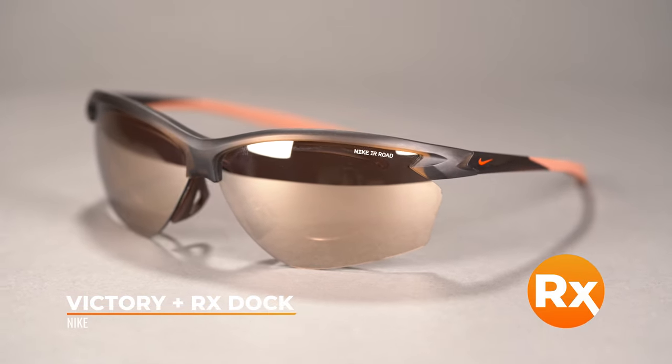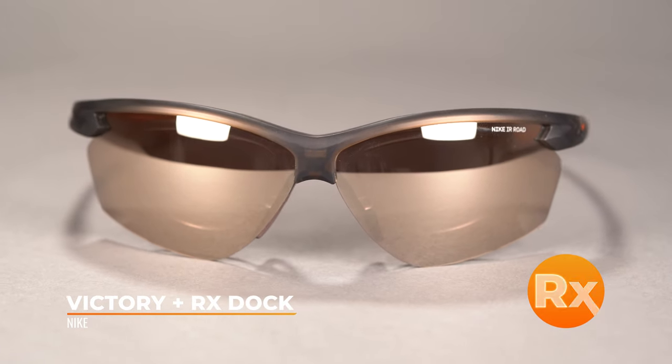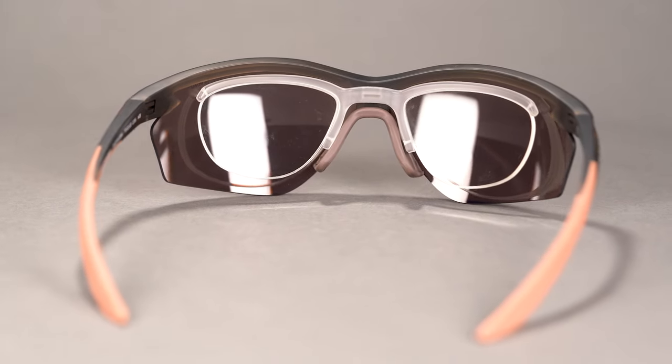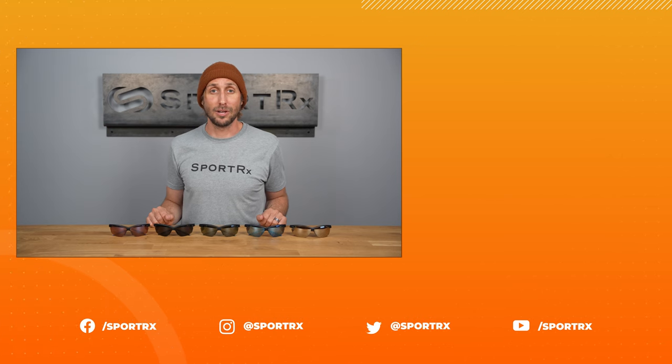And for those with high prescriptions, check out the Nike Victory Plus RX Dock, which can take on even the most challenging prescriptions with ease. If you need a women's frame that works as hard as you train, then go for the win in the Nike Victory. Get yourself a pair of Nike Victory sunglasses online today at SportRx.com.